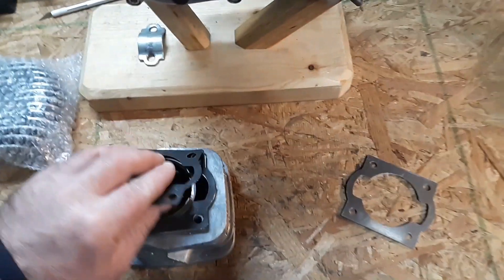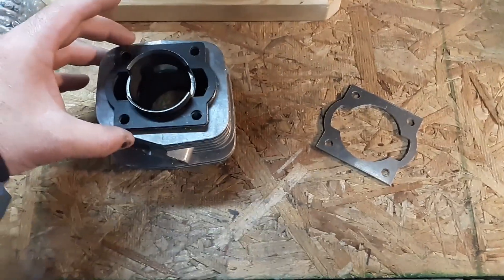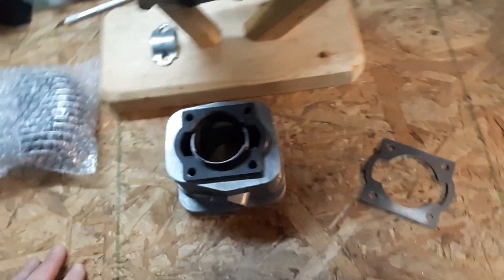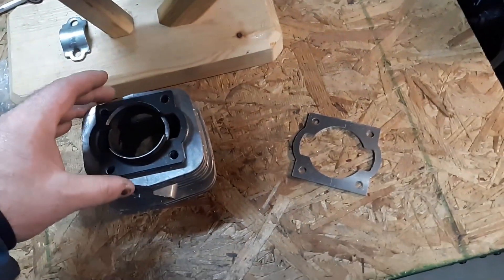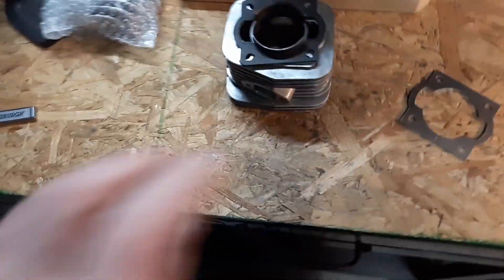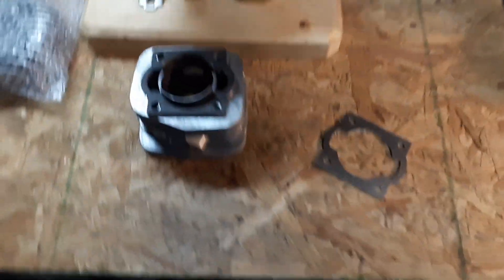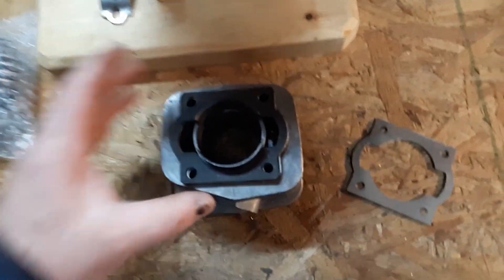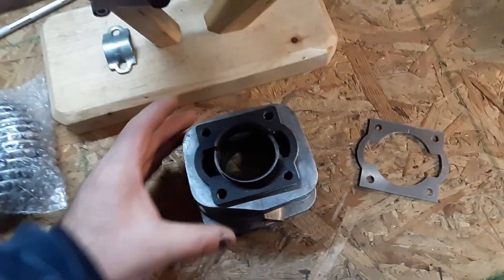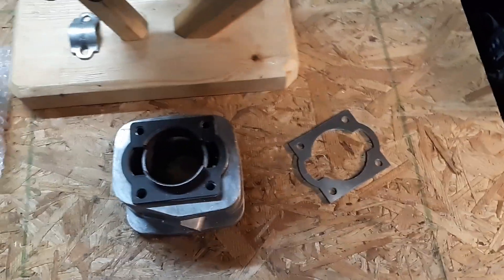I have an AF80 crank coming — it's guaranteed to be 40-41 millimeter stroke. It's coming from Miami and the place is really good; he usually keeps his word. We're going to transplant the rod out of this into that AF80 crank with the 40 millimeter stroke and we'll be good to go. I'll probably just swap one rod to the other and put the original back for some other project. The 37 millimeter stroke crank may actually be good for the MS380 I wanted to do at some point. Alright, we'll call that a success — spacer looks decent. Waiting for the crank now.